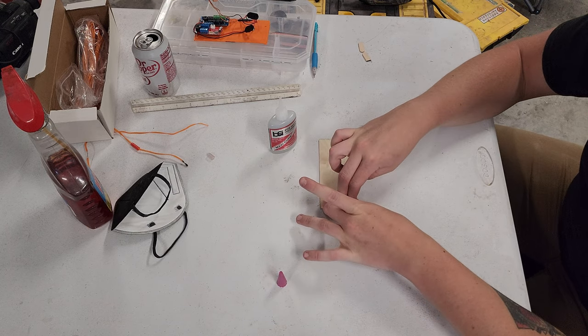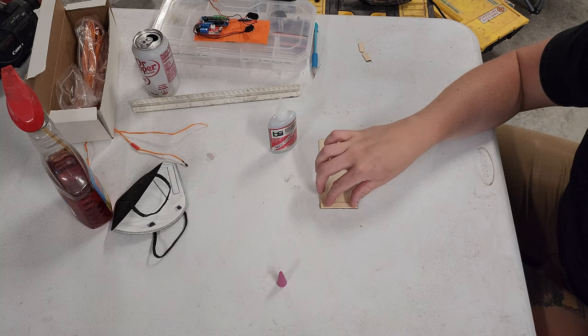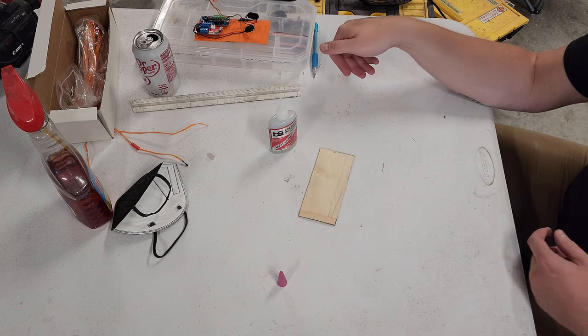Just a little of God's adhesive — some Bob Smith CA. Step one complete.